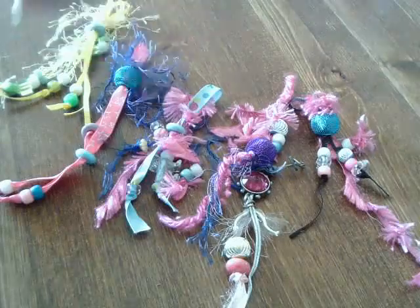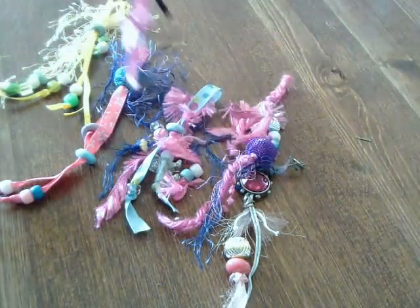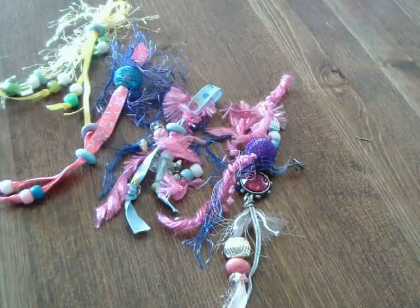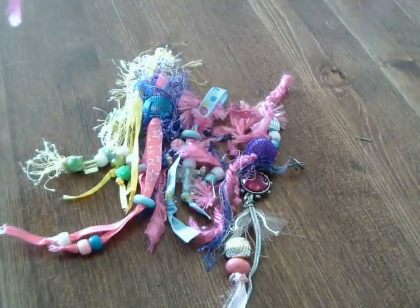I'm just going to have these hanging off the little hole — the binder hole. I just use various ribbons and fiber trim and different beads.